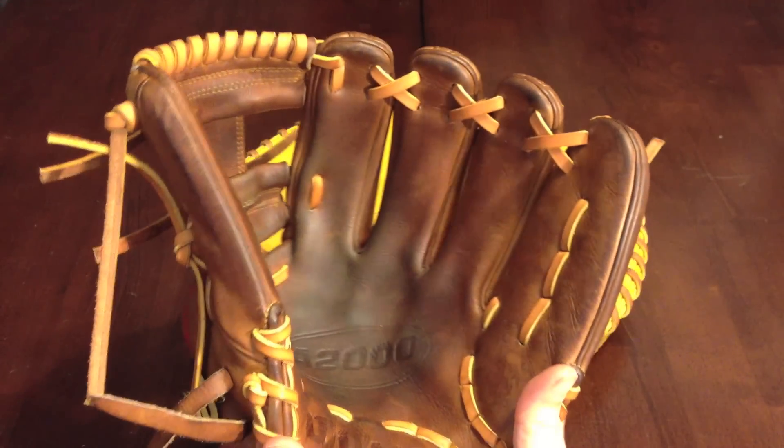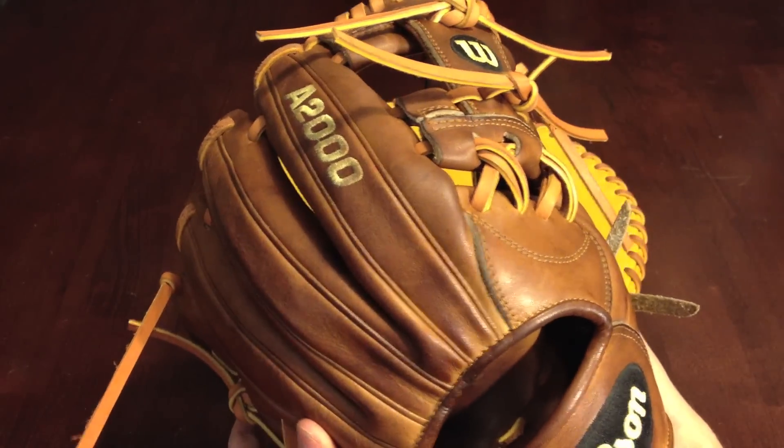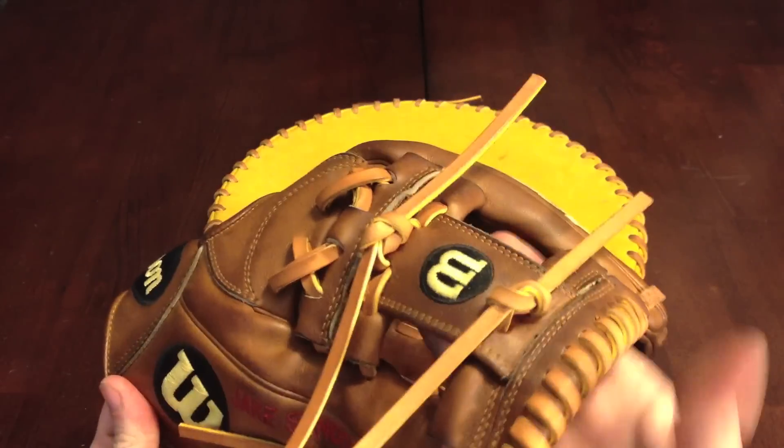Glove is super stiff. A little long lace on there, Double X on the web — that's what came stock on this glove.